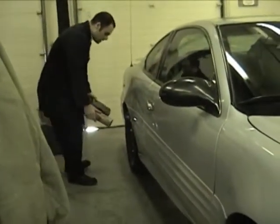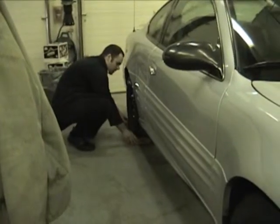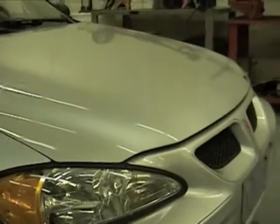I'm going to block my wheels with two blocks of wood, one for the front and one for the back, and that's going to prevent the vehicle from rolling. Let's get started by placing the jack out of the car.